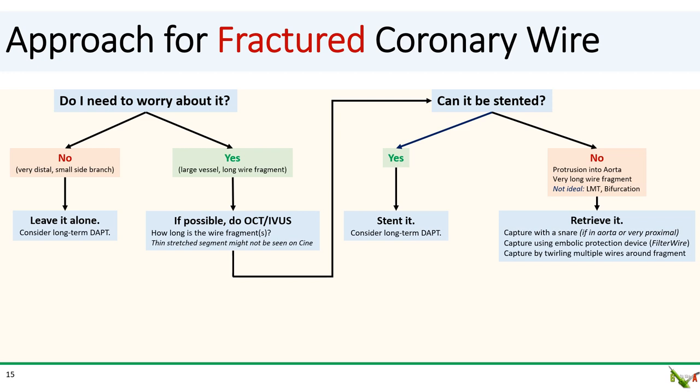If you cannot stent over the wire fragment, then you'll need to attempt to retrieve it. Retrieving wire fragments from the coronary is usually quite difficult — definitely easier said than done. First, if the wire segment is very proximal, such as in the left main, the proximal LAD, or the proximal RCA, you can attempt to capture it using a snare, usually a gooseneck snare. Second, if the wire is a bit more distal or if the gooseneck is unsuccessful, you can try to capture it using the basket of an embolic protection device, such as a filter wire. You have to be very careful here, as you don't want the filter wire basket itself to get stuck — especially if you have freshly placed stents that are not fully post-dilated yet.